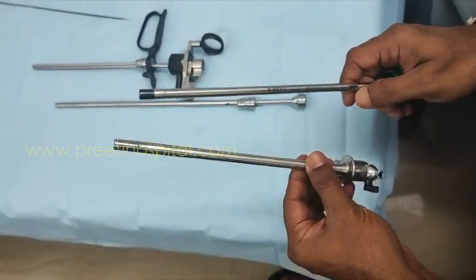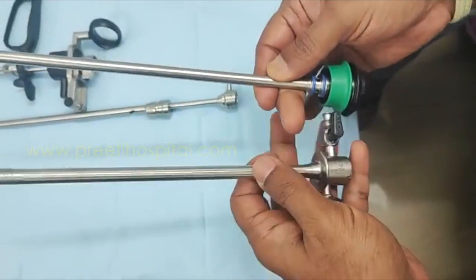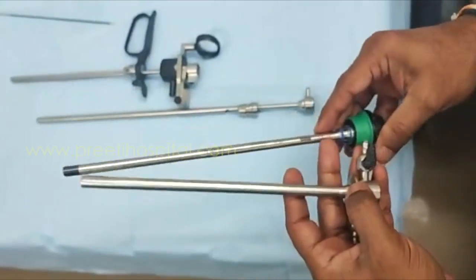This is the Wolf instrument. This is the Wolf one with 24 French — 24 by 22. So Storz is 26 by 24, and the Wolf smaller one is 24 by 22.